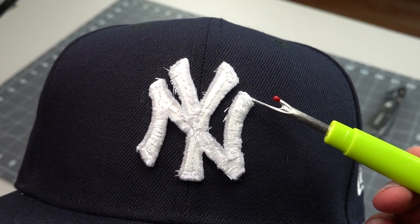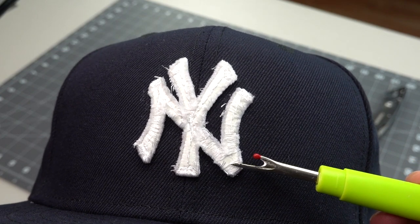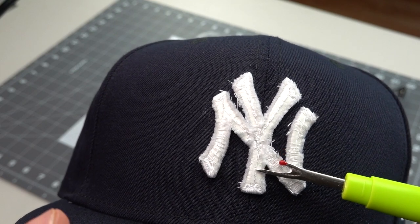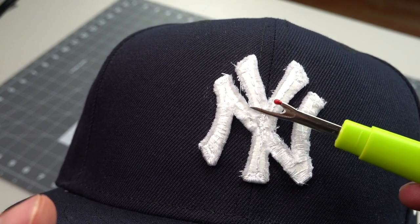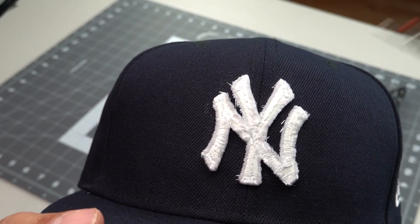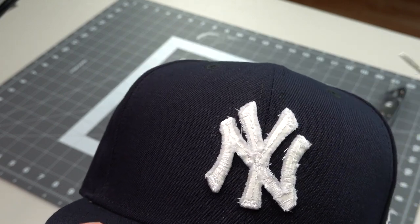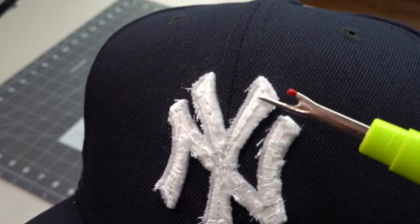These here are the bones of our 3D puff. This is all what's underneath — this is the stuff that we don't see. What I've noticed is it had like two layers of sand stitches. There was still sand stitches below the sand stitches on top. That's why I think you get this nice, bold look on the Yankee logo.